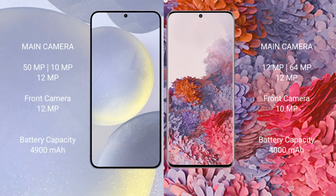The Samsung Galaxy S24 Plus features a triple rear camera setup: 50MP plus 10MP plus 12MP, and a 12MP front camera. The Samsung Galaxy S20 features a triple rear camera setup: 12MP plus 64MP plus 12MP, and a 10MP front camera.